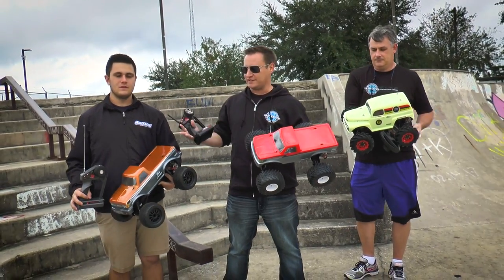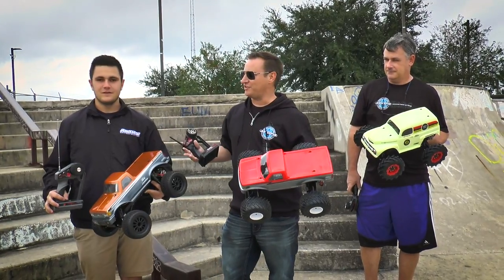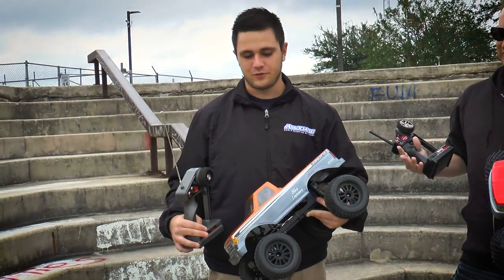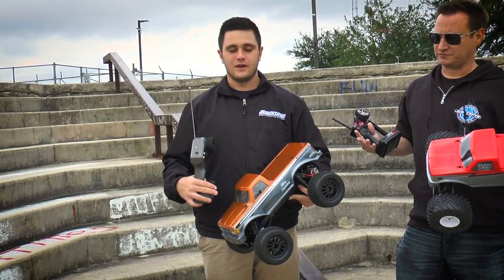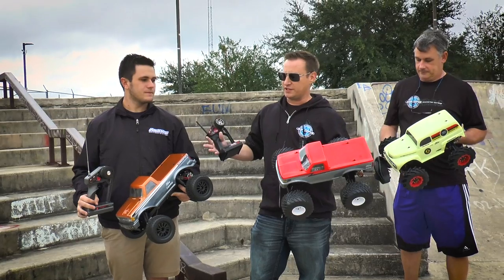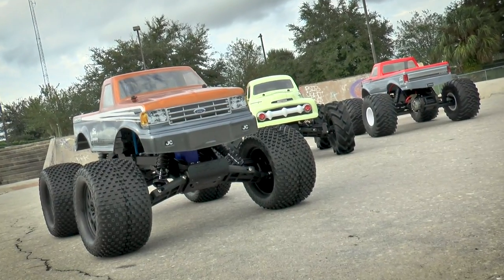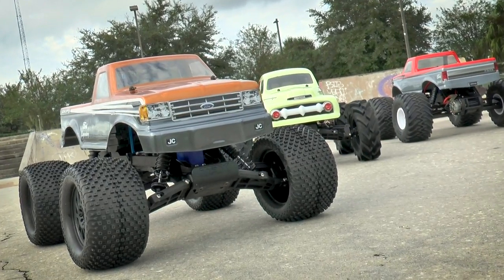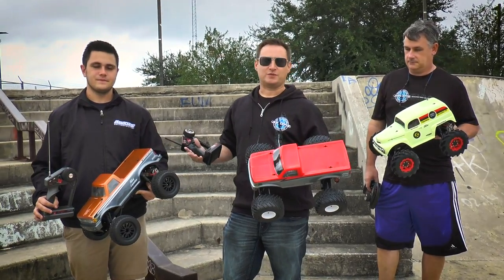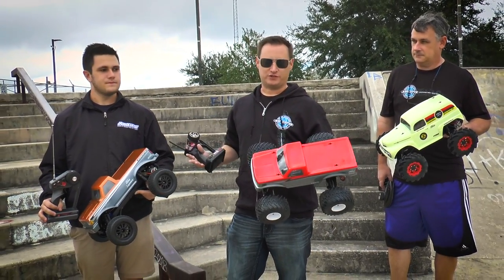AJ here has got a different setup on his Traxxas Stampede. He's got the J Concepts Choppers on the Rolex wheels along with the '89 Ford F-250. His truck is very similar to mine — different year model body — but he's gone with the much bigger, more race-style tire with the Choppers. It's a more burly tread, and we expect that to be an advantage, maybe not here on the skate park, but when we get out bashing or in the dirt.